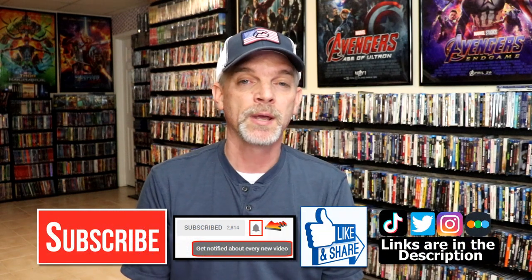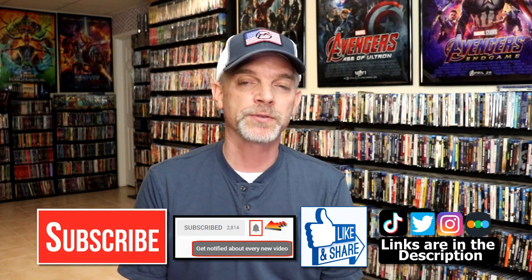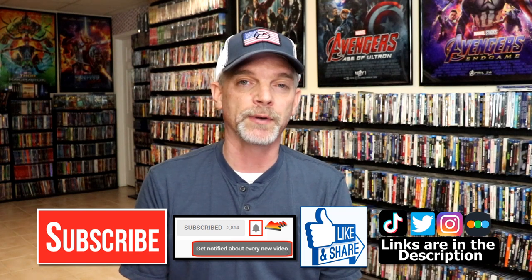Please leave me a comment below. Let me know what you think about this particular Steelbook unwrapping, and also let me know what you think about the film Iron Man, because I really do enjoy reading your comments. If you like what you saw here today, please give it a thumbs up and share the video. If you haven't subscribed to my channel, I would really appreciate it if you would subscribe. If you do subscribe, please remember to hit that notification bell so that you can be notified every time I upload a new video.